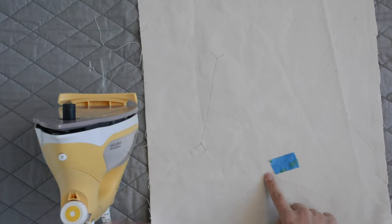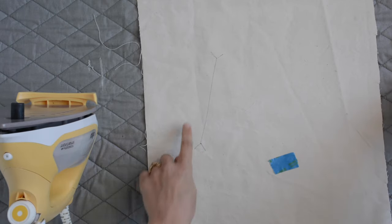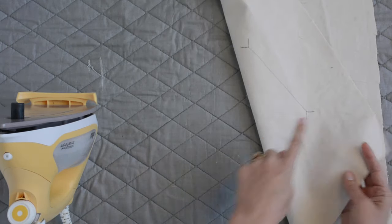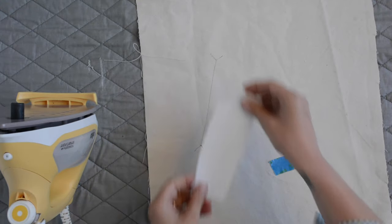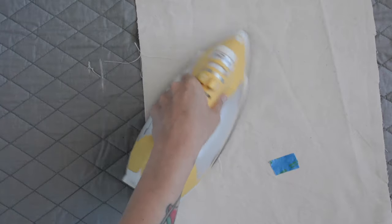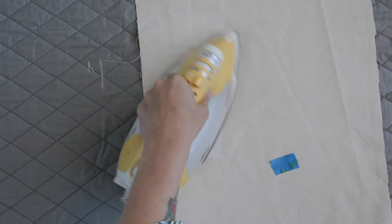Finally, on front A on the wrong side, we're going to fuse a little scrap of interfacing onto the back welt marking. I have my welt marking on my front and my back, and I'm just going to place some interfacing over that welt marking and give it a press.